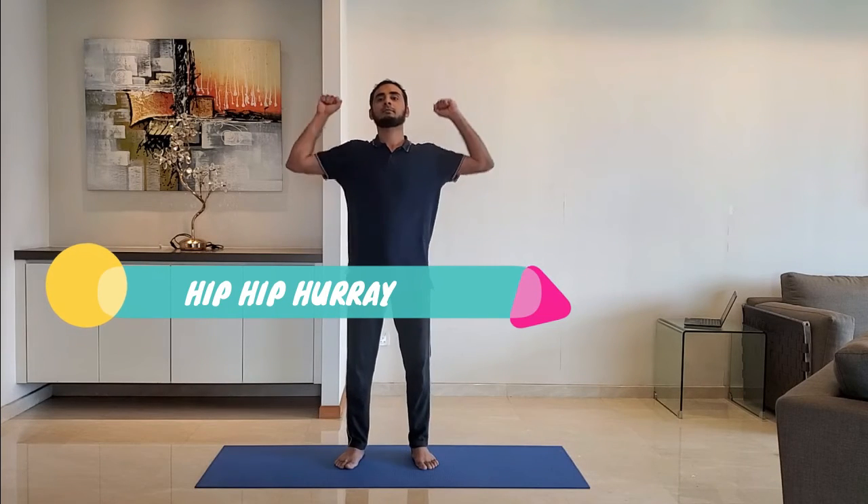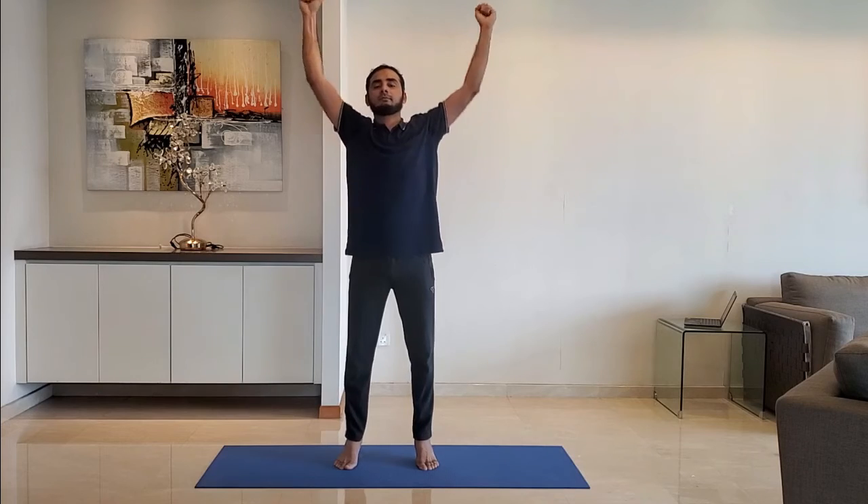Next up: Hip Hip Hooray. Stand feet shoulder width apart, arms relaxed by the side, then stretch the arm completely above the head.